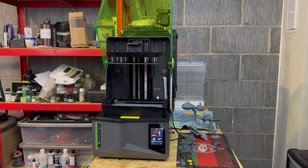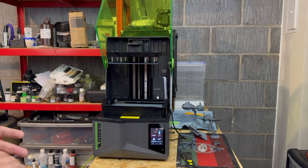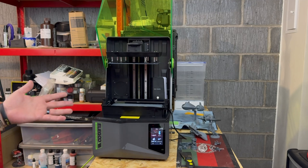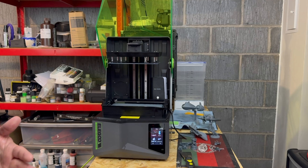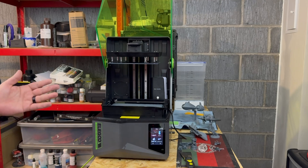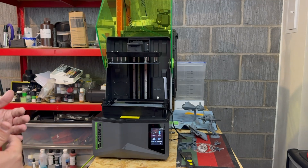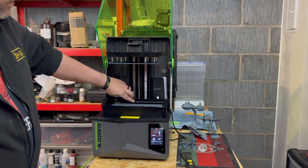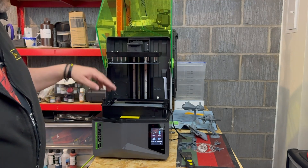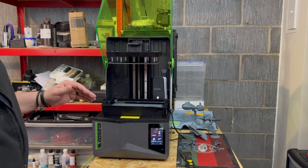It's got its normal print area where you can run your prints just the same as you would on a Saturn 3, and this is another high quality resolution image that comes off here and works exactly the same. One thing that was a big disappointment was the fact that you can't do a calibration test where you slice your models into various different sectors on the plate and individually calibrate the resin on each area.